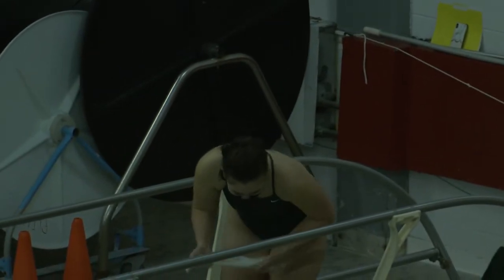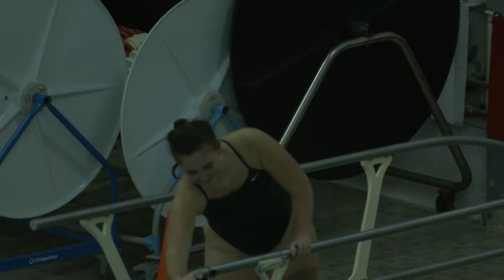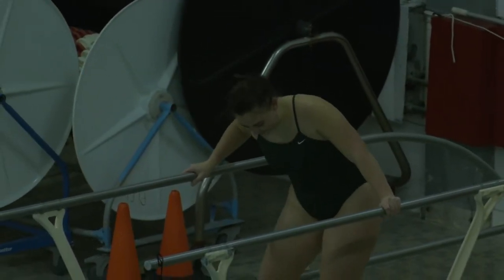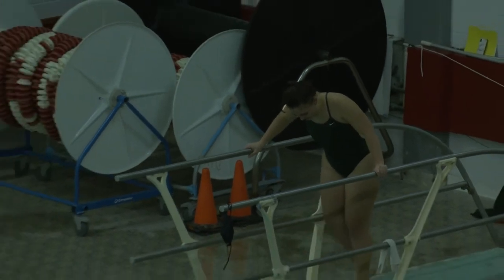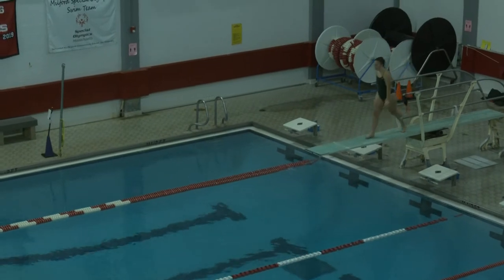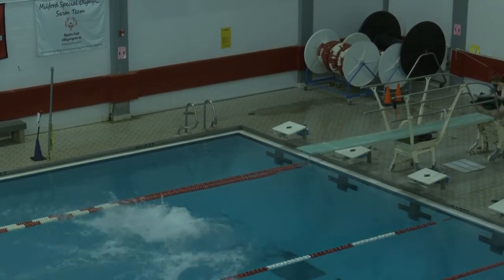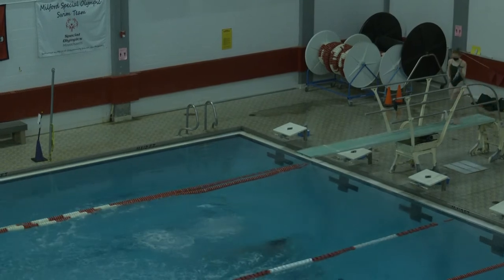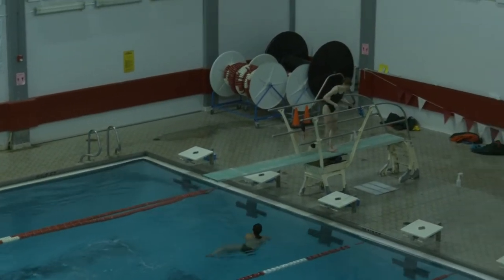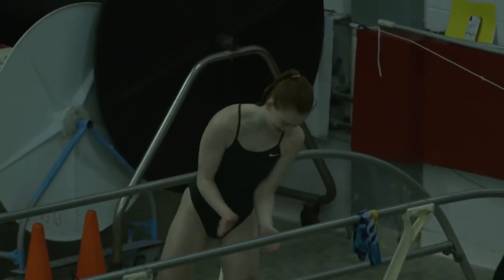Next is Juliana doing the same dive — 301B, reverse dive in the pike position, difficulty 1.7. Scores: four, four and a half, four and a half, four, four and a half, four and a half.